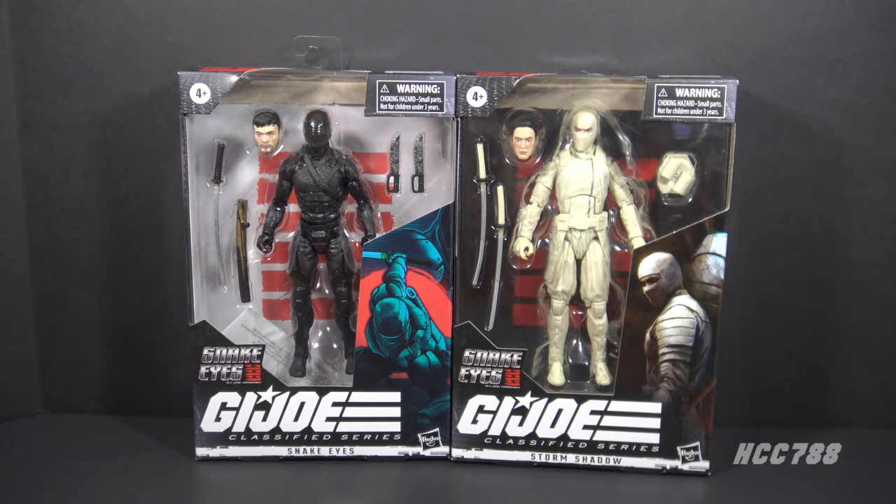Hello everybody, Hooded Cobra Commander 788 here, and we are going to look at the 2021 GI Joe Classified Series Snake Eyes GI Joe Origins movie versions of Snake Eyes and Storm Shadow. I have them here in the packaging.